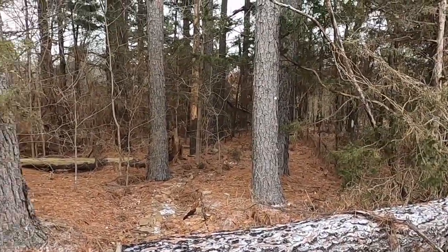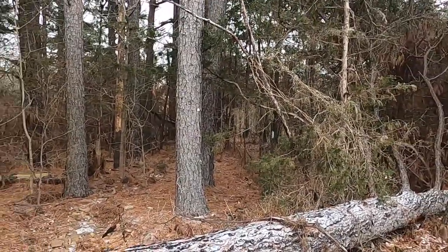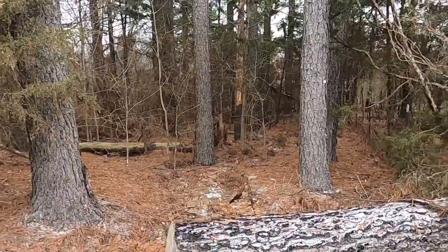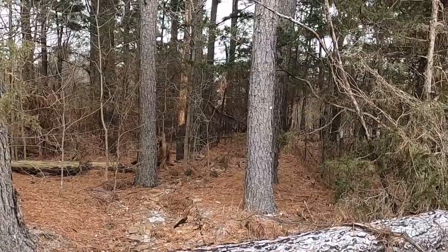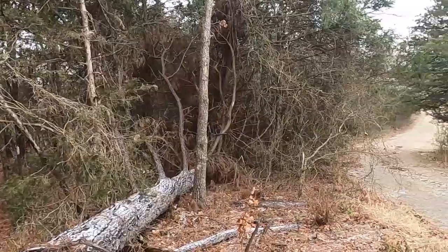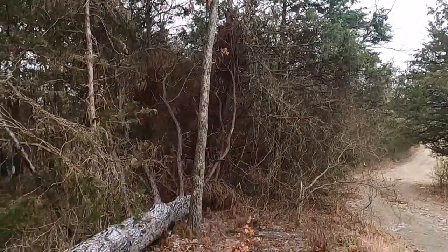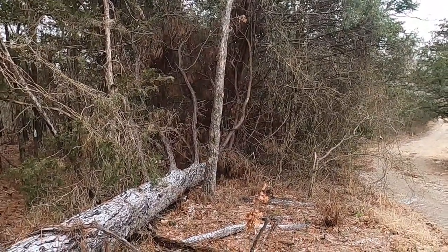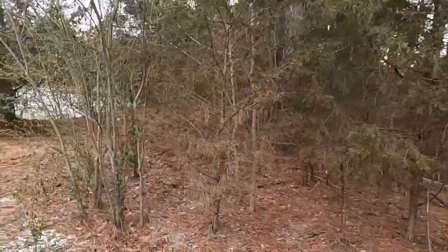We may have to put up goat fencing over here too, to get the goats to take out the briars. Some places the briars are so thick, the only way to get through them is with a hatchet, machete, loppers, or a Sawzall. It's neglected land — nobody's really cared about anything but the house and the yard for 12 years.